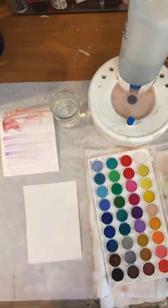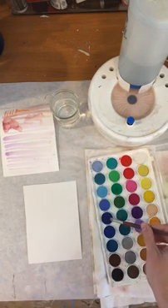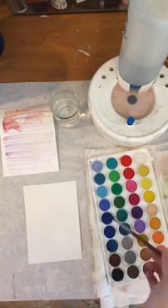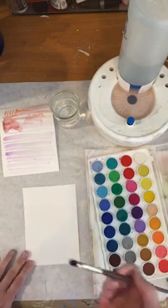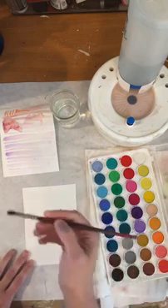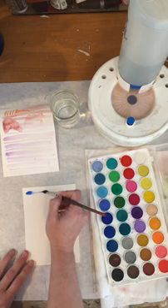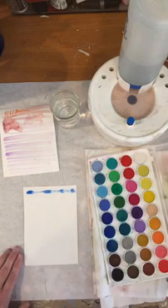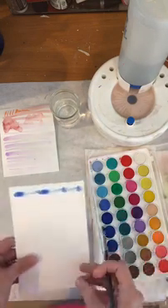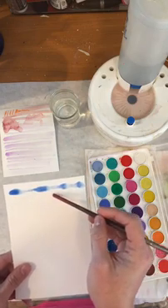Next we're going to do the pressure test. I don't know what color — I'm going to use blue. I'm getting some paint on my brush: I've put it in the water and I've put it on the actual paint. I've got a whole lot on here. This time we're going to do fat, thin, fat, thin — only by doing pressure. I've started really hard and then I'm lifting up. Do you see how it looks? A lot of paint, little paint, a lot of paint, little paint.